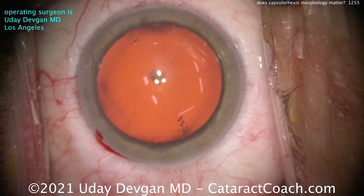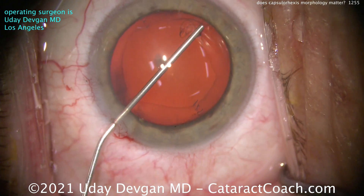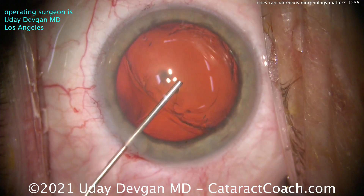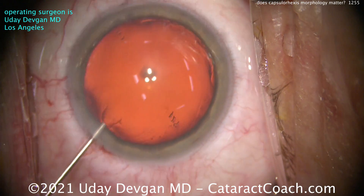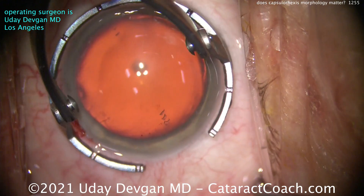So in this case, we're going to do a capsulorrhexis as usual, and it's not going to be a perfect rhexis. Now I'm a perfectionist — I love a perfect rhexis, I love when it looks that pretty. But my question is, does it even matter?